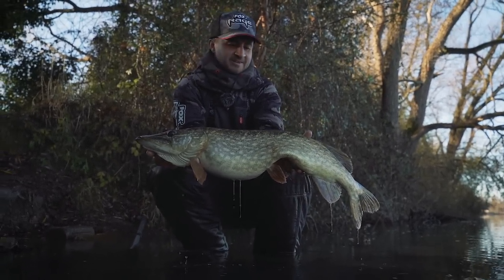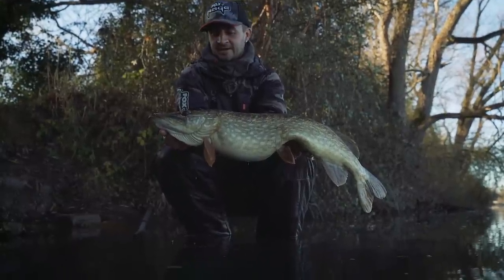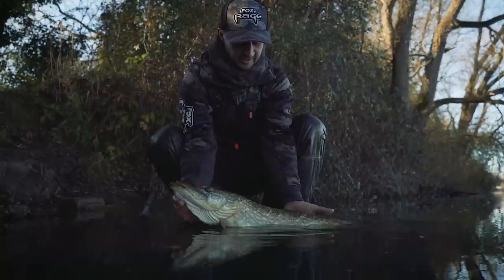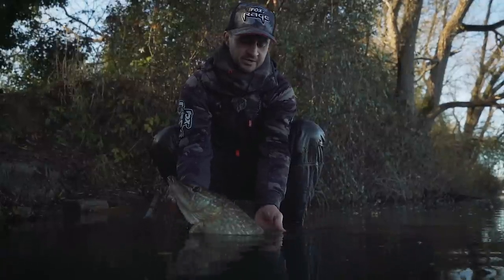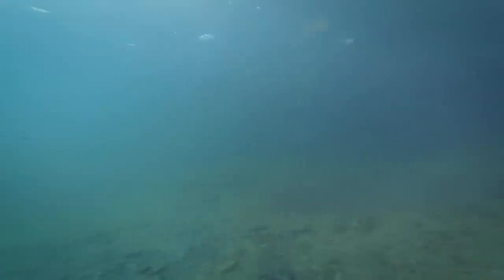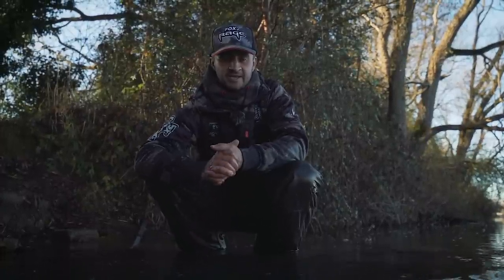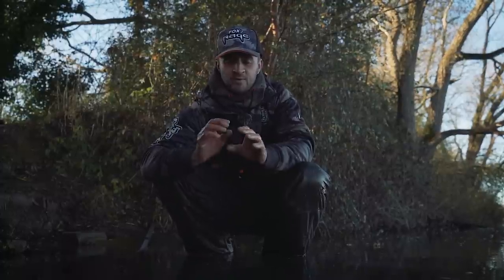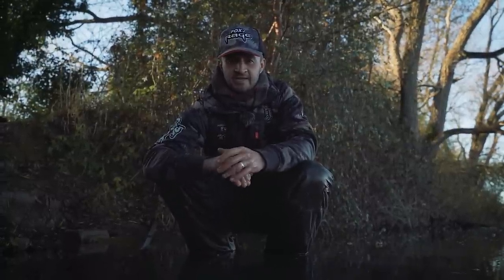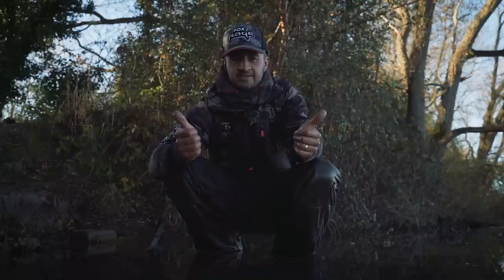And that's about me done for today - we've had a fantastic little session, caught loads of fish. I hope you've learned something and can put a few of these techniques into your own fishing. We've got a little competition running today - if you'd like the chance to win a selection of the Pro Shads I've been using today, some of the light wire traces and a packet of jig heads, it's quite simple: all you've got to do is write a comment in the comments box below with what rod I've been using today for my finesse pike fishing. We'll pick a winner at random - good luck everyone, tight lines and I hope you've learned a bit!